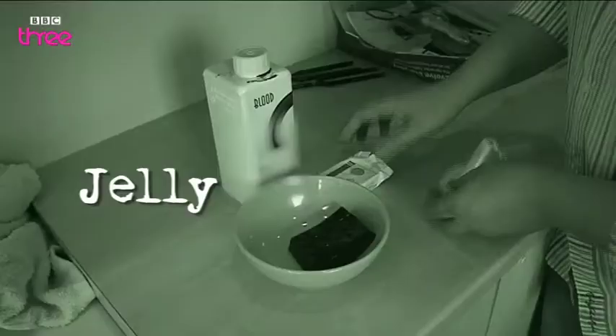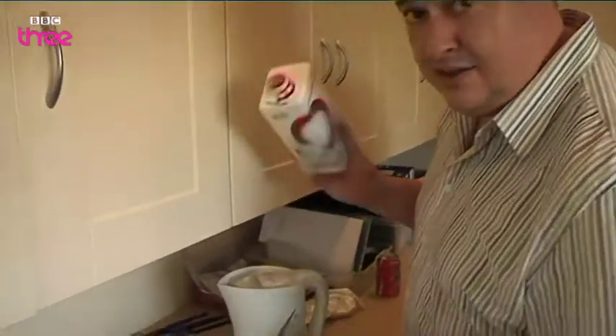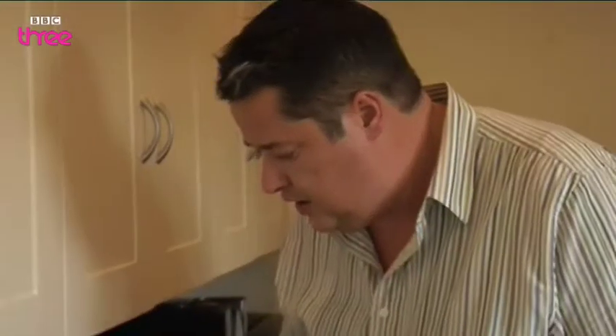It's ever so easy. All you need is a bit of jelly, some fake blood from the local joke shop, and some hot water, and a little bit of time in the fridge. So this is how it's done — a little bit of this straight in, mixing it all around until all of the jelly is dissolved, and then it's time to put it in the fridge.